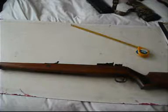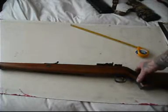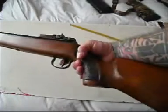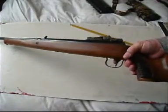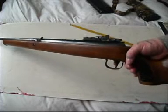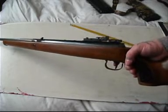This is a review for an original Model 50. This gun is .22 Drew calibre, it weighs about 8 pounds, and the overall length is about 44 and a half inches.